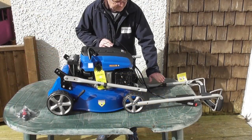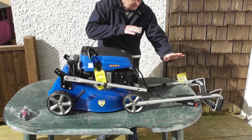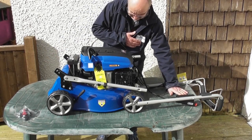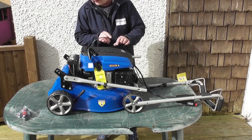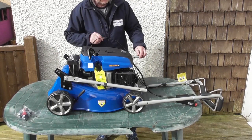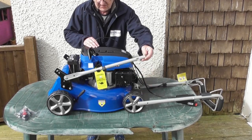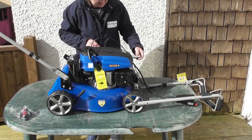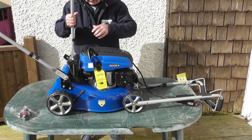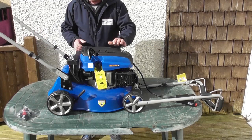I've just removed the upper handle from the top of the mower and laid it down to this side at the front of the mower for the time being, being very careful not to damage any of the small control cables. The next step will be to fold these lower handles up into their position, doing the same on both sides.